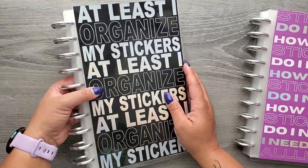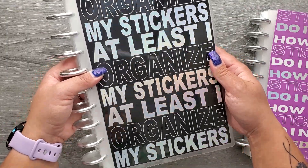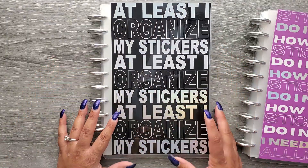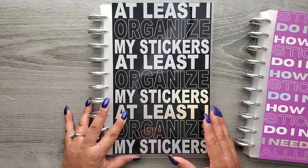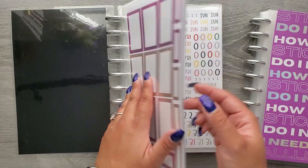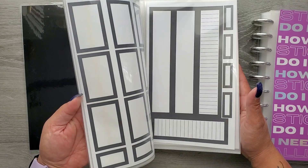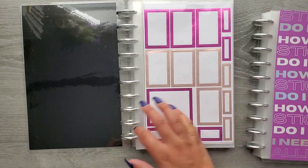Our new cover is black and it has a gorgeous holographic foil. This time it says 'At least I organize my stickers' — you know, you might have a ton of stickers, but at least you can organize them. You just stick the sheets right in here.